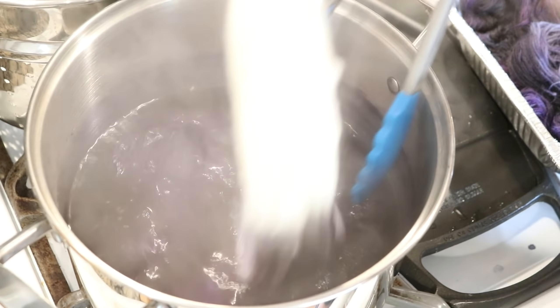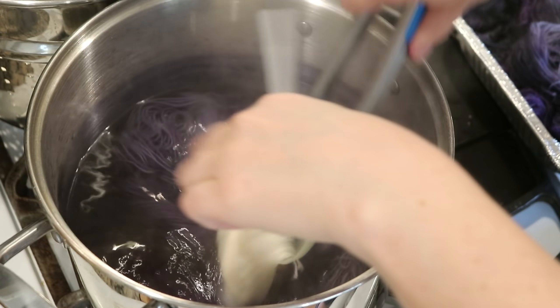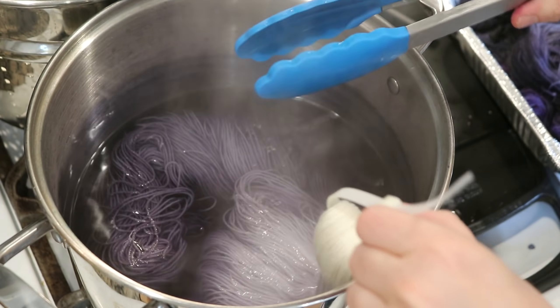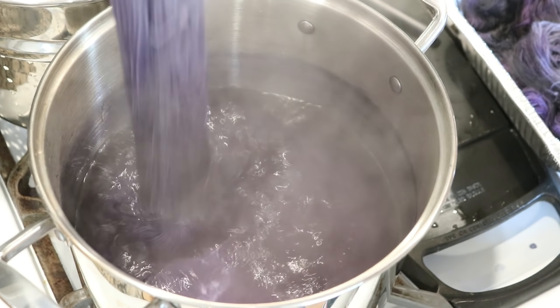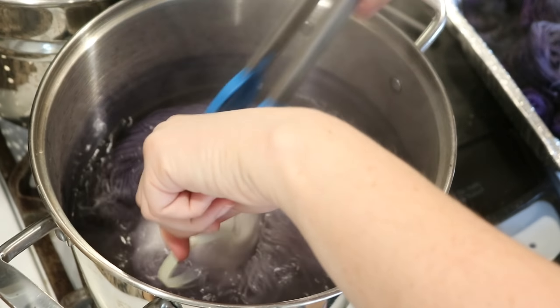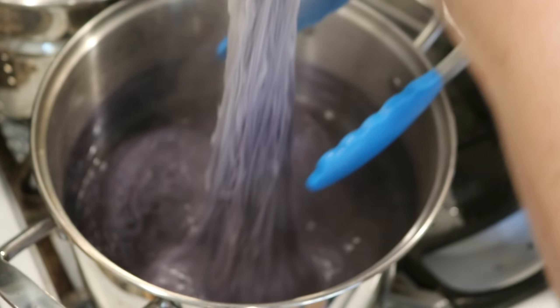It's a lot paler and a lot more purpley than I thought. It looks like there's so much pigment in there, and I was expecting it to be a lot darker, but I really didn't want to leave any dye behind.